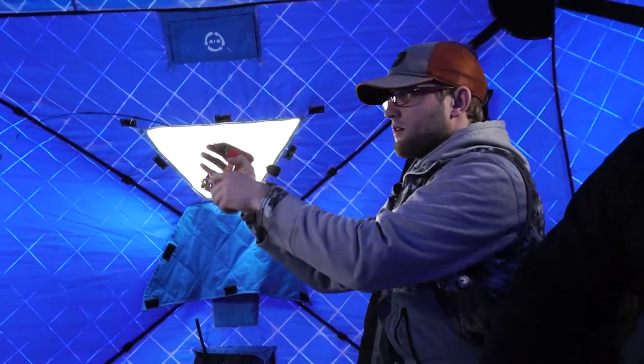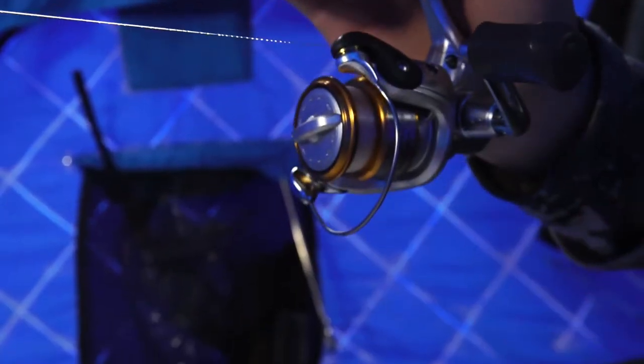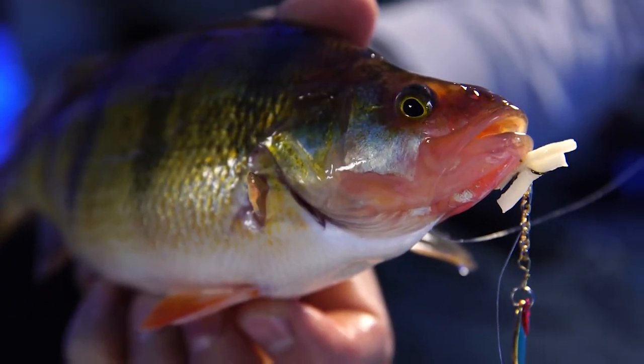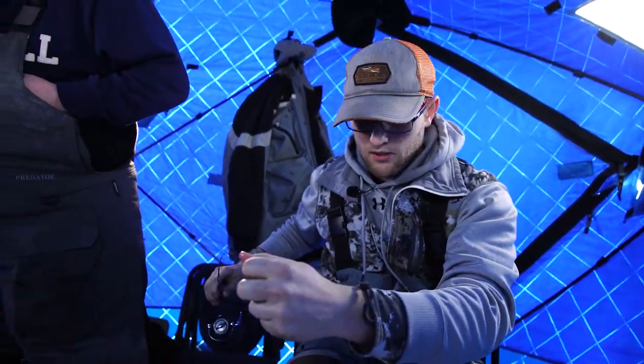There you go, fish on, fish, got him. There's one of those — holy cow. That was on your beaver tail, which is good because I missed about three or four of them earlier. That same piece — yeah, that same piece. I haven't switched it yet. There he is.